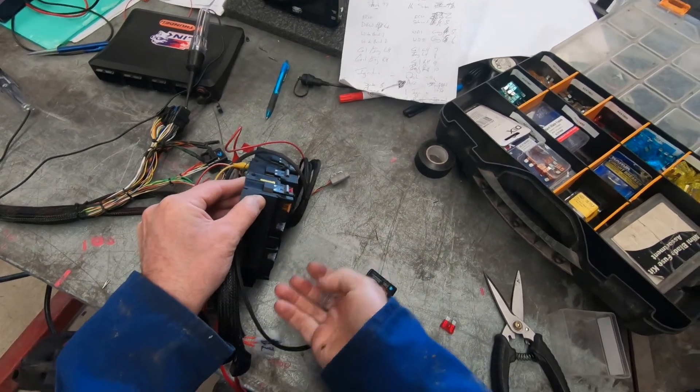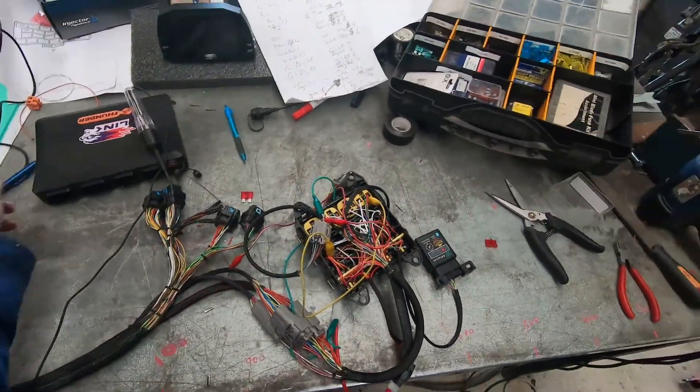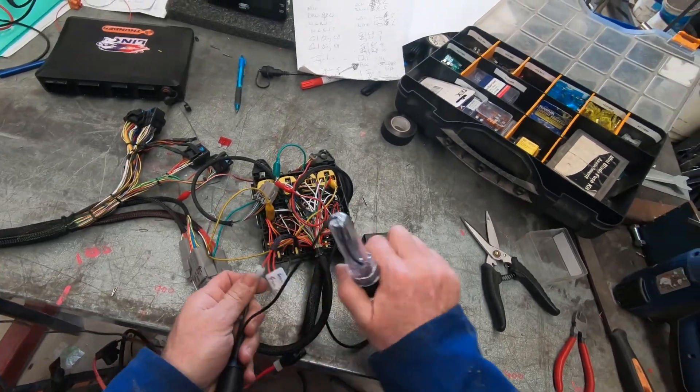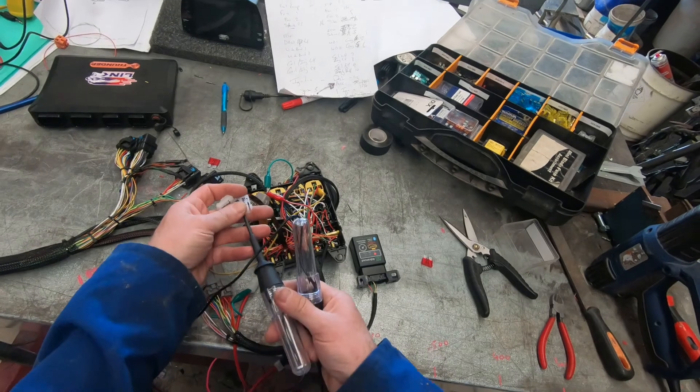Sliding in the fuel pump and fan relays. Using the two test light method - this is fuel pump, this is fan.